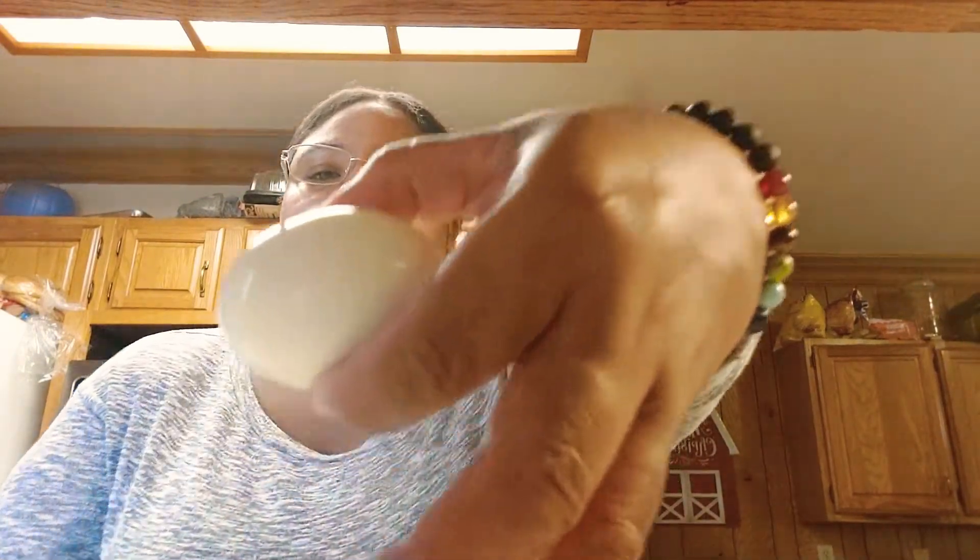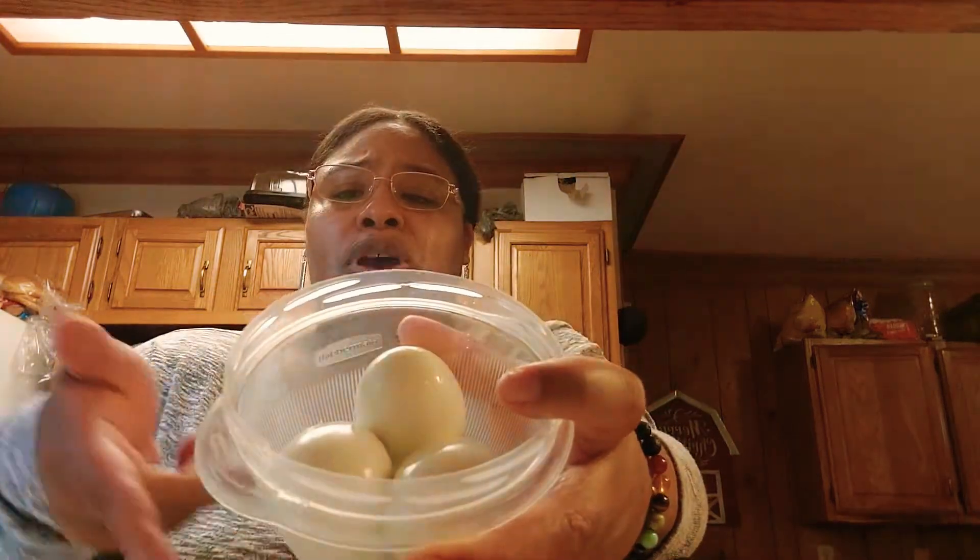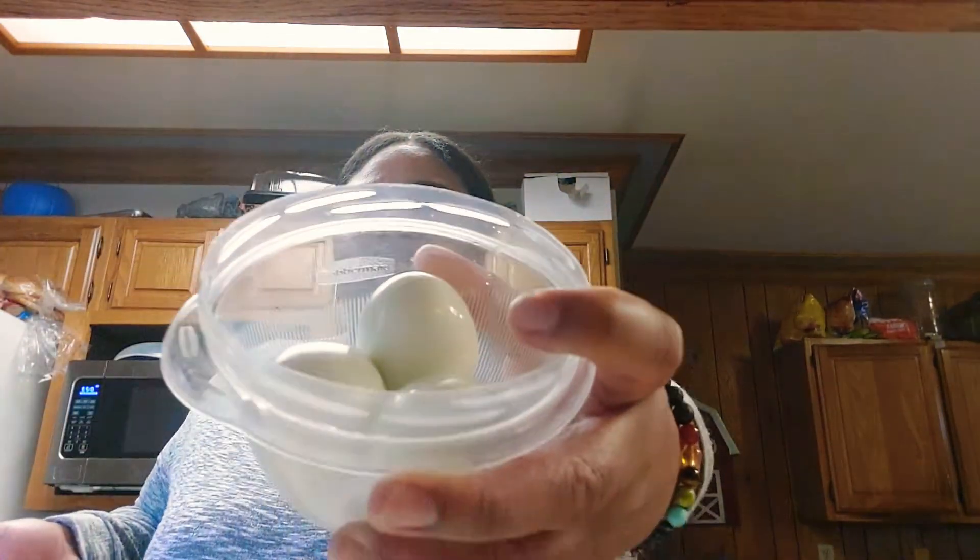Let me get one out for you. I peeled them, I got them ready. Can you see it? That came out perfect. You could use them for salads, or if you just like eating hard boiled eggs, add some salt and pepper and eat them that way. This is a great way — it's easy.